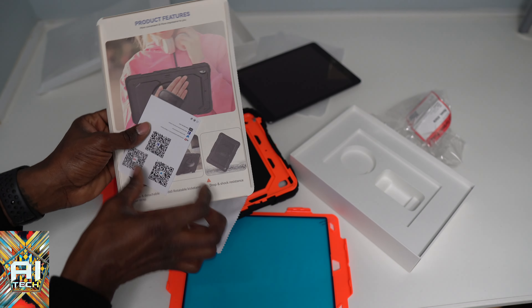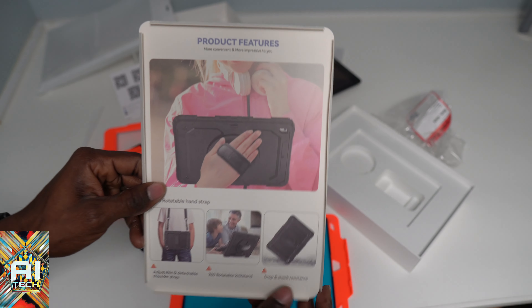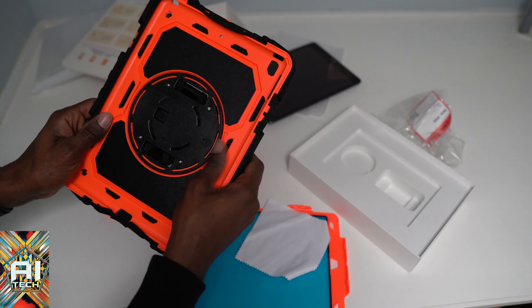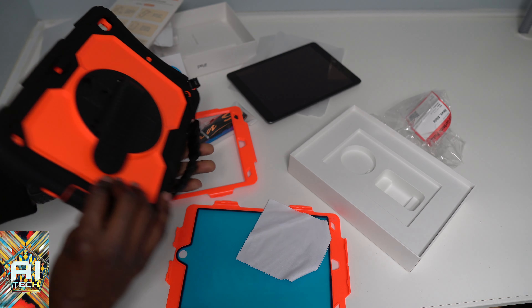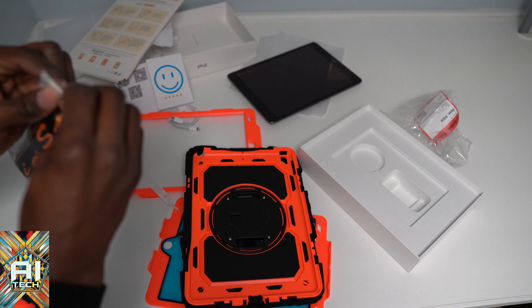Wow, look at that — this is the most aggressive case I've ever unboxed. I think it's for doing reviews. See the pictures of how to hold it and how it works on your neck. This thing is crazy — it's kind of sturdy. I'm pretty sure when you put these extra pieces in it's going to be even more sturdy.